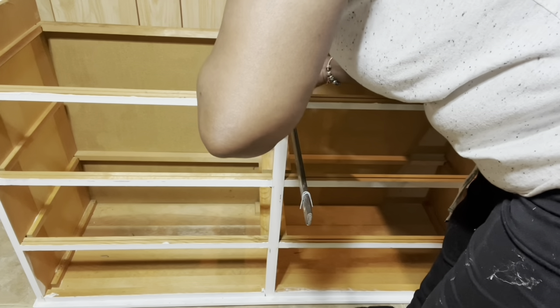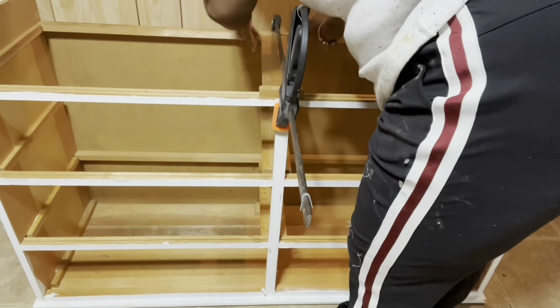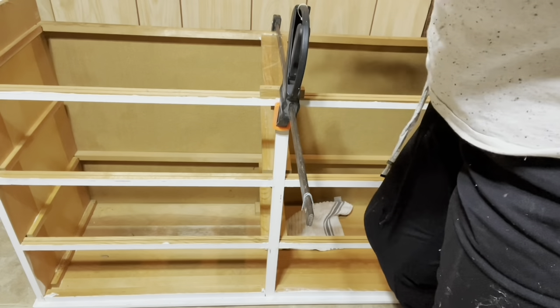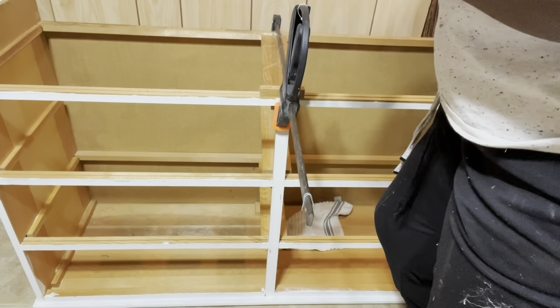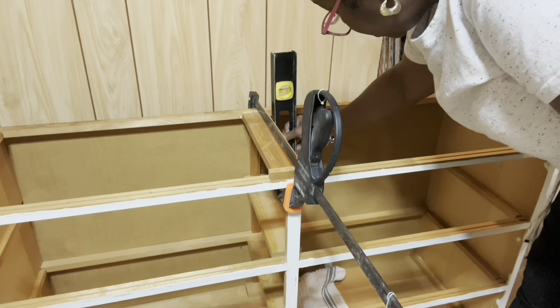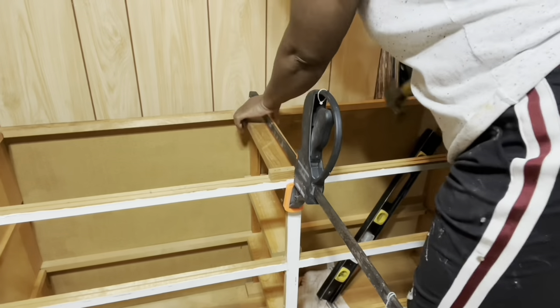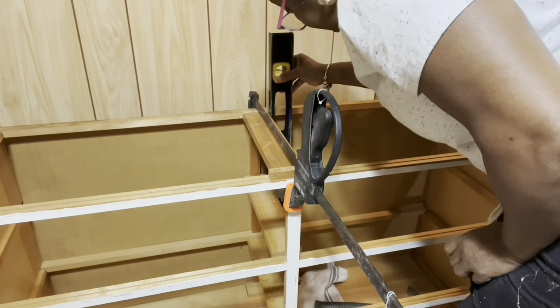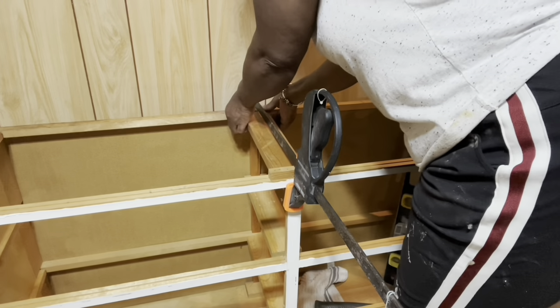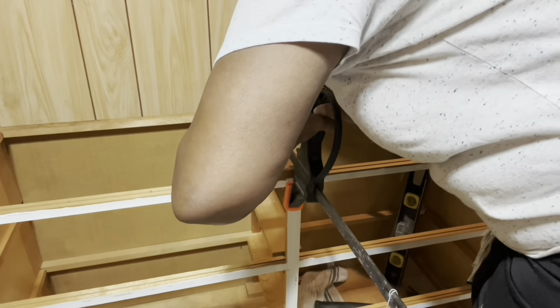I'll leave this until it sets up, then I'll come back and take my nailer and push nails through. But before my glue dries I want to make sure that I have my center bracket in the right position, so I'm just taking my level and knocking it into the right position. Once it's level I'll tighten up my clamp and let the wood glue dry.